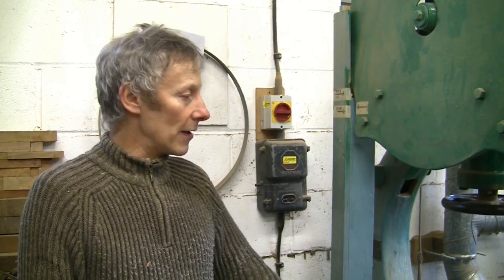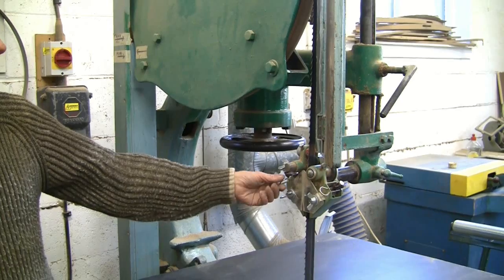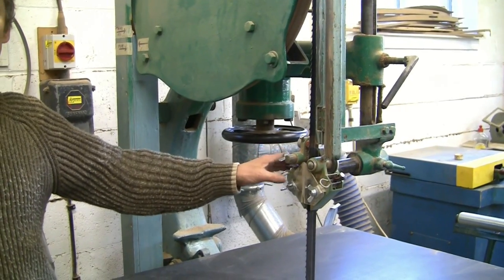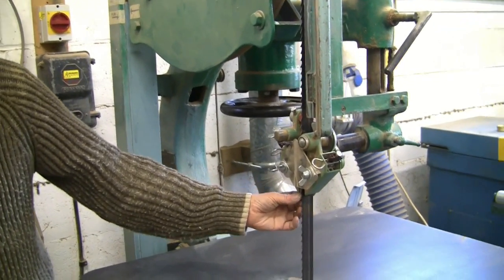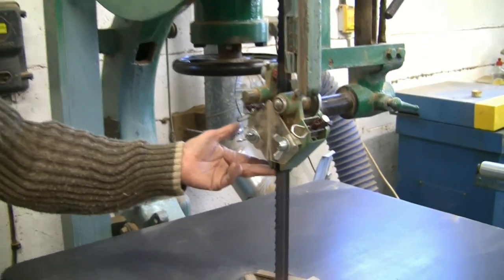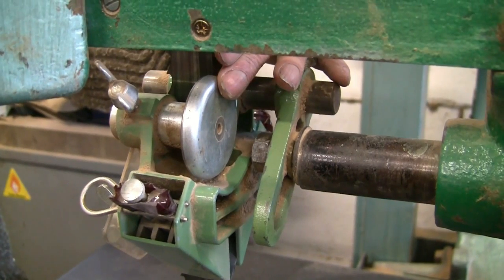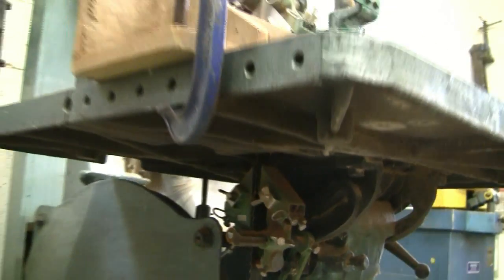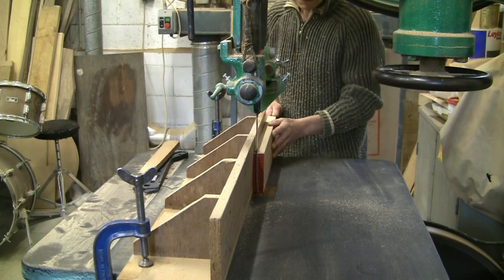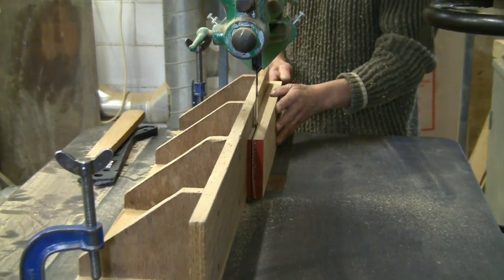Now what I've had to do in order to make it usable and bring it up to work accurately is put new guides on top and bottom. These are made by a firm called Cheiko, which I believe is a Swiss firm. They've got low friction adjustable blocks made out of some sort of plastic, a thrust wheel here, and underneath the table there is an identical set of guides. The old guides were worn out and not very accurate. These guides are so accurate and adjustable I can cut veneers on this machine.